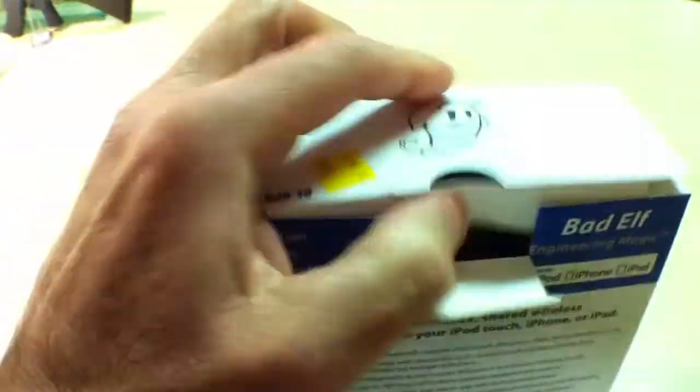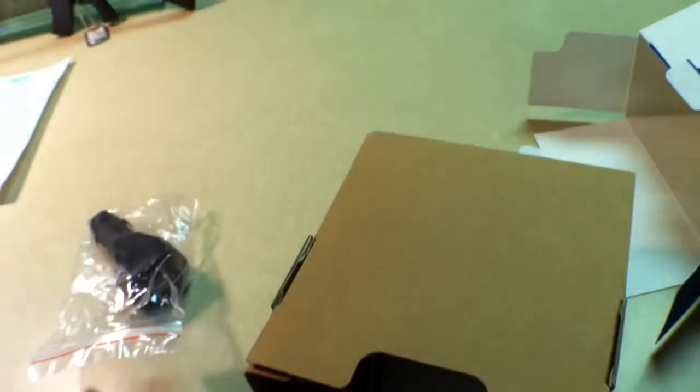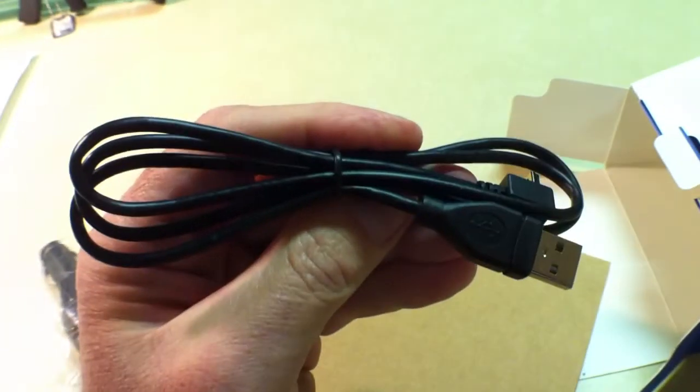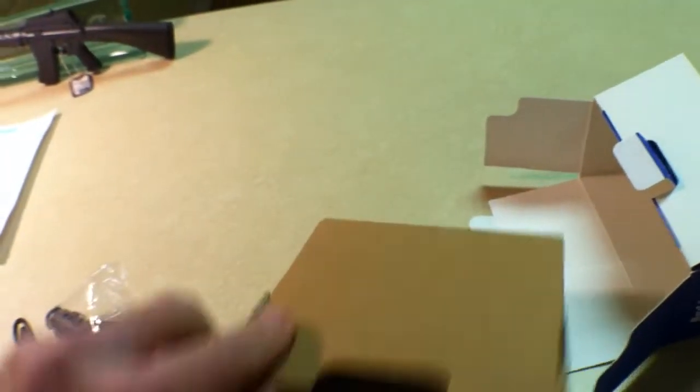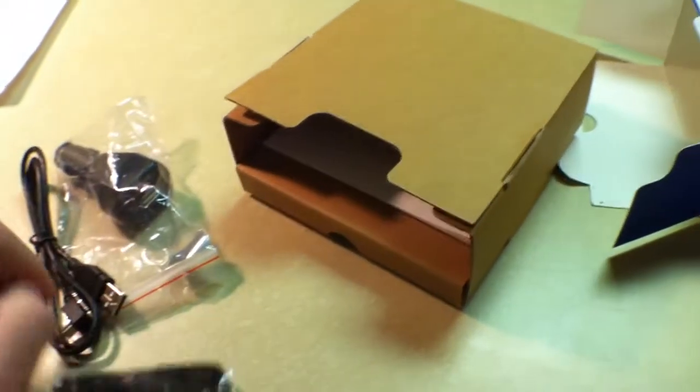Let's open it up and see what's in here. There is a cigarette charger, there is a USB charging cable, and it looks like a lanyard in the box.